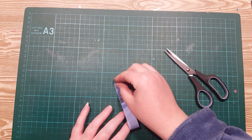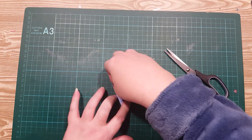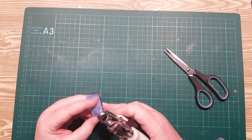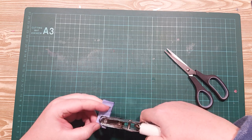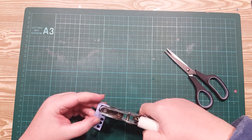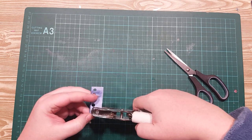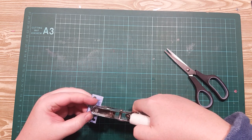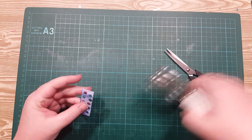Now I'm going to fold this in half and in half again. I'm using a hole punch — the kind you'd punch holes in your tags with — and I'm just going to punch some holes up one side like that, then turn it round and do the same down the other side.